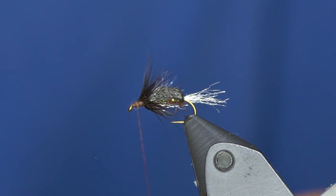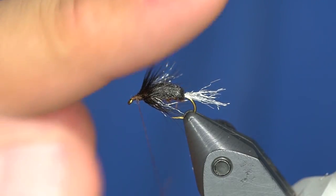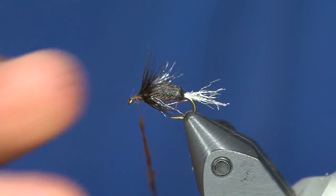Now for the head it's really simple — I'm just going to take some of the same dubbing I used for the body. I've thought about it: you could put an over-wing of CDC or a little tiny bit of ice dub on this, but I'm just going to keep it simple.